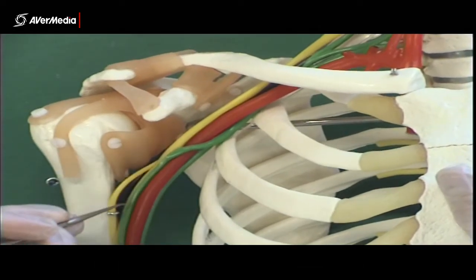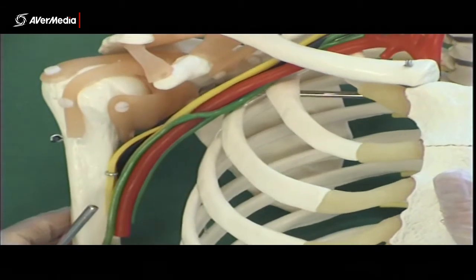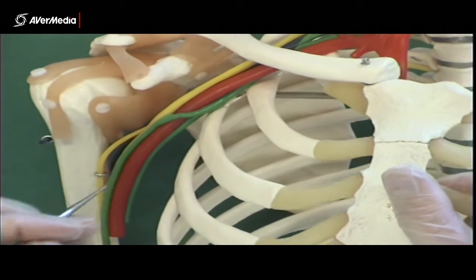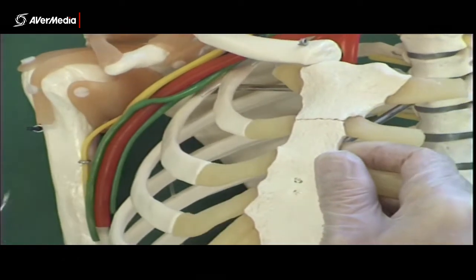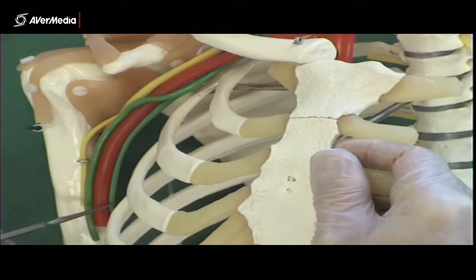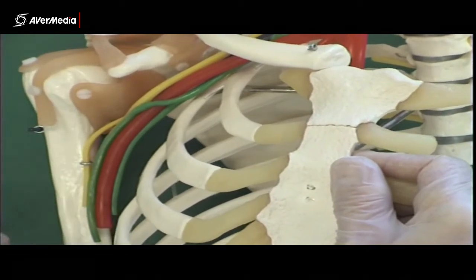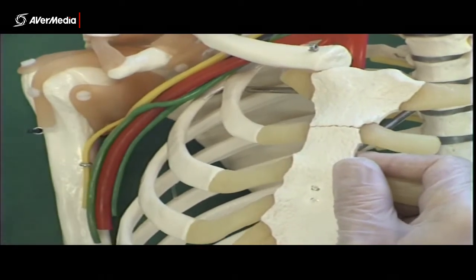The median nerve comes from a medial route and a lateral route, sits just lateral to the axillary artery, and crosses over the brachial artery later to become more medial. We can also see that the green medial cord gives off another nerve here, which is the ulnar nerve. The ulnar nerve only comes from the medial cord, so it's just green — not green and yellow.